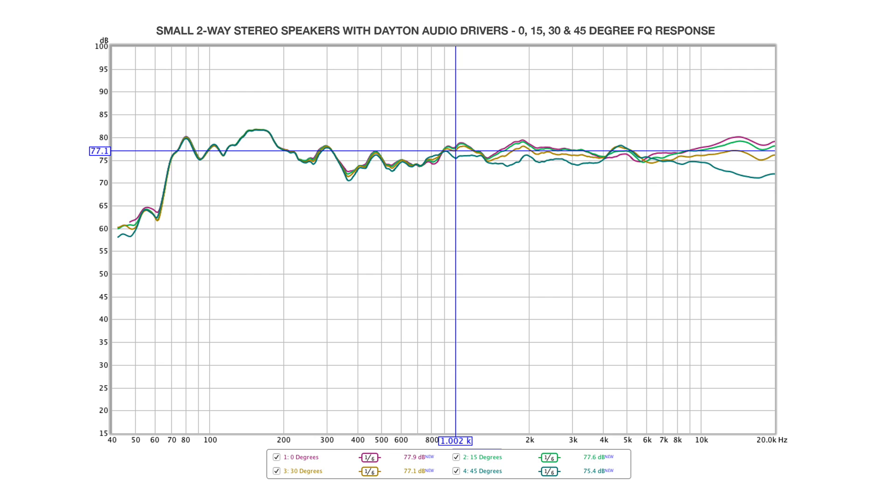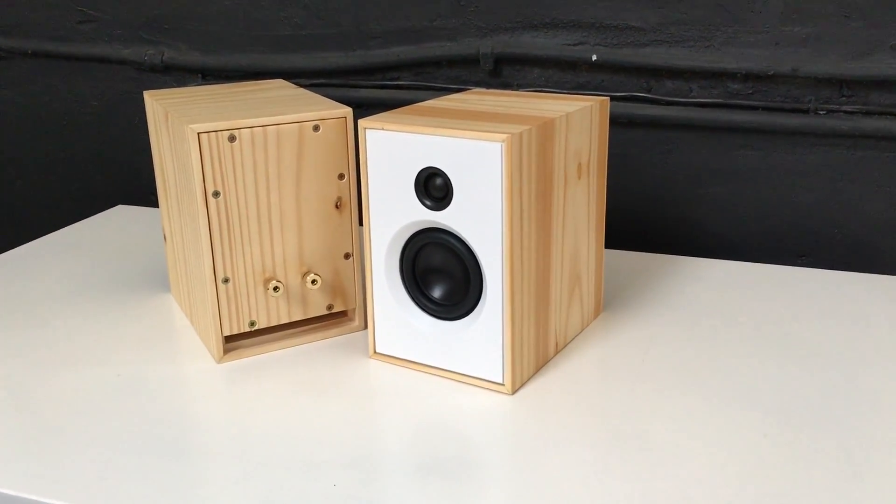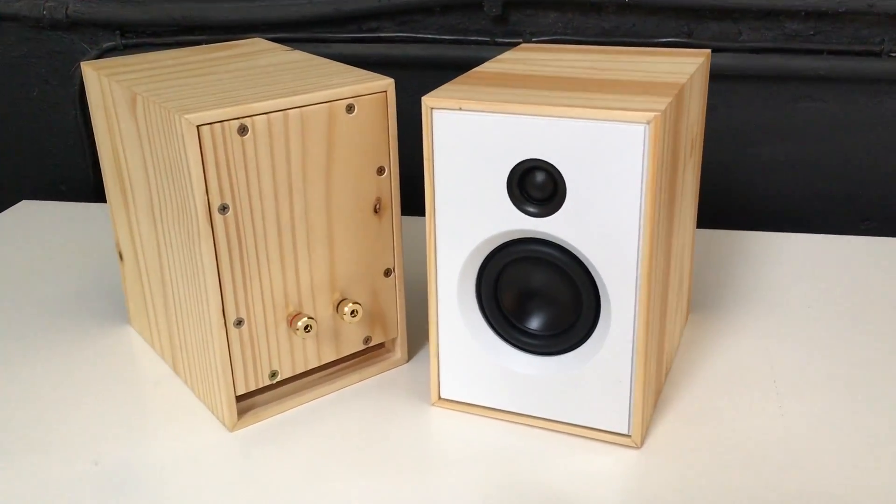Here you can see a frequency response chart of one speaker. I recommend that these are listened to straight ahead and not toed in towards the listener. You will then get a very good flat response on the 15 to 30 degree off-axis position.